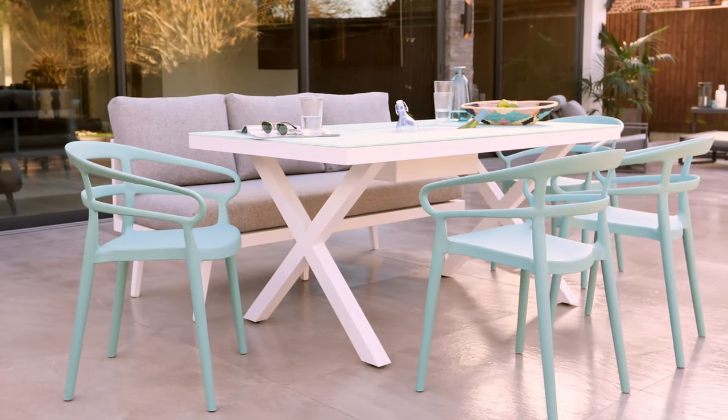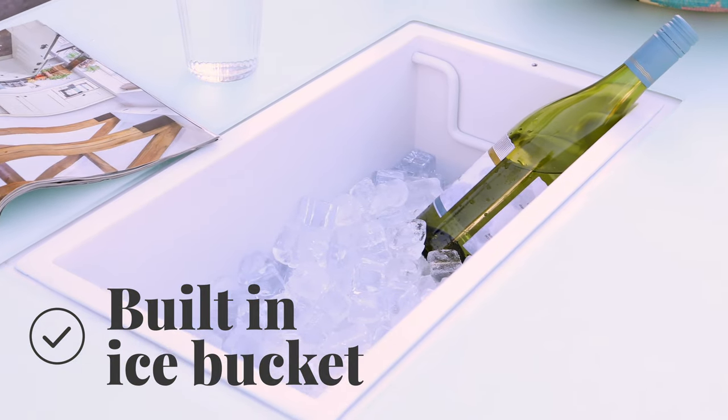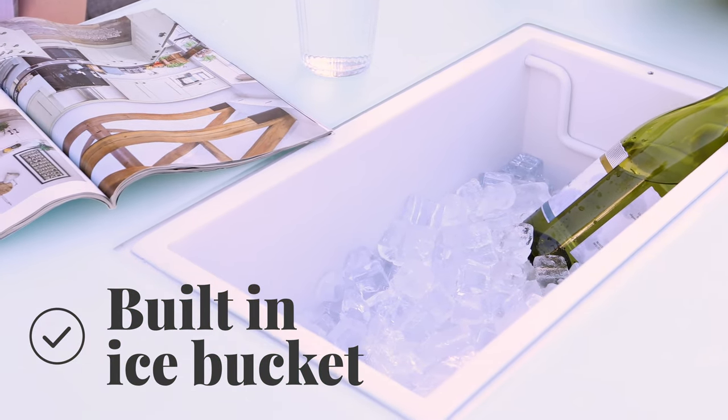The Rio Garden Table is the ultimate dining option for long leisurely barbecues. The built-in ice bucket will keep your drinks cool, meaning you get to spend more time with your friends and family around the table.